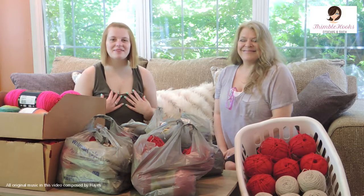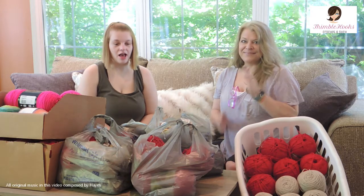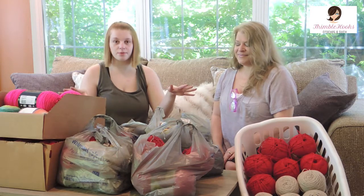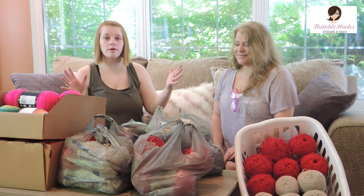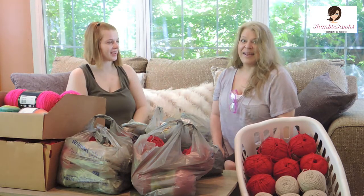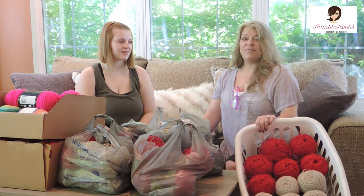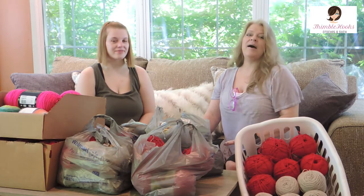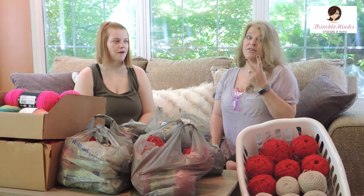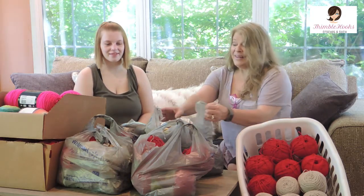Hi everybody and welcome to Thimblehooks. I'm Gabby and this is my mom Beth. Today we are doing our second yarn haul. We went to a few different Walmarts but this all came from one Walmart, and believe it or not, everything was a dollar. We don't even know what we bought — we just threw everything into a cart. Two carts full of goodness. So let's see what we've got today.